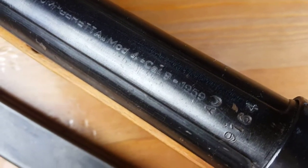On top of the gun you can read: Moschetto Automatico Beretta Model 4. All of them have the year stamped on them — this one is stamped 1959.